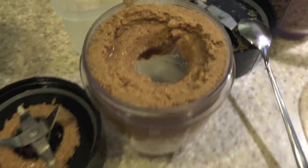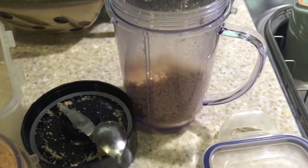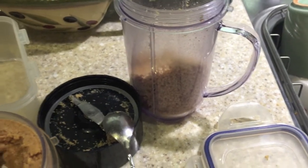That didn't take long at all. That's about half. I'm going to scoop that into my container here.